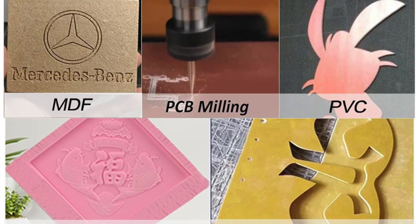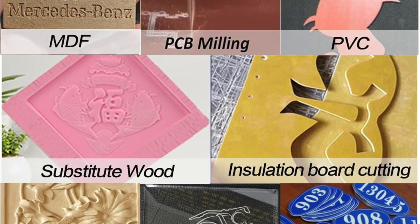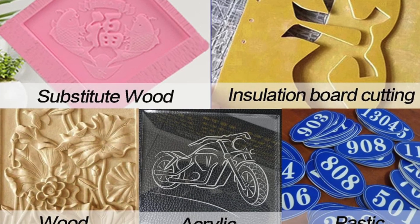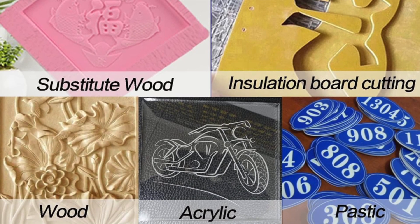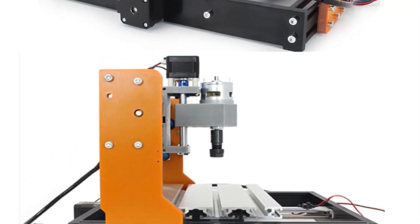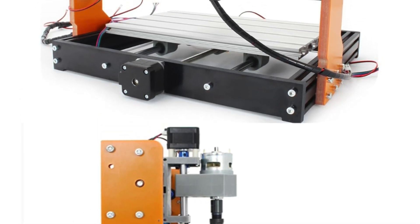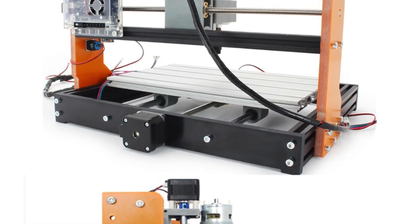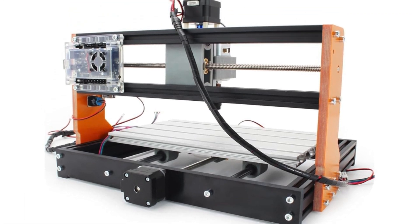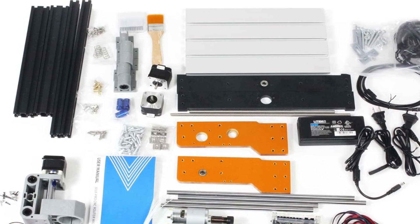It features an enhanced GRBL control board with ports for emergency stops, probes and limit switches, plus a fan for heat dissipation. It comes with a 4 gigabyte USB flash drive full of instructions, GRBL software and tutorials. It engraves plastics, leathers, acrylics, PVC, PCBs, wood and soft metals like copper, brass and aluminum — plus with a spindle swap, even paper, wallets and rubber.